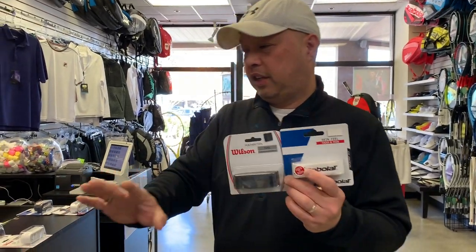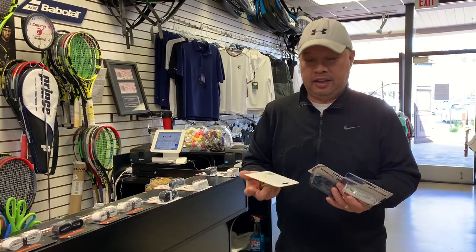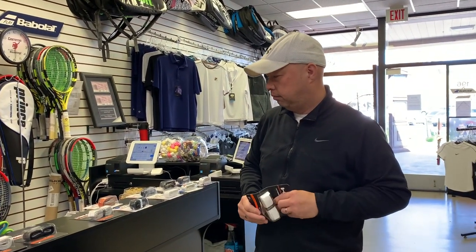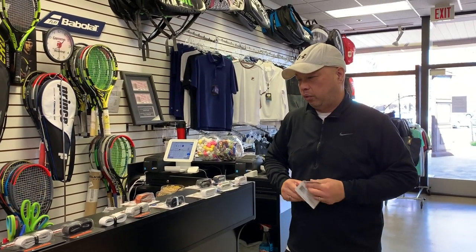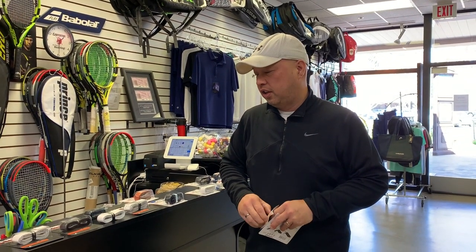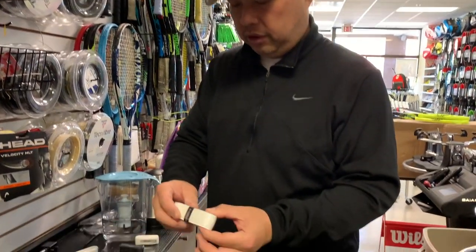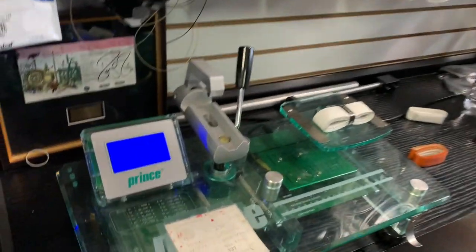I'm going to strip these out of the packaging and weigh them, because everybody says leather weighs the most. I can actually kind of feel that, so let's see. I'm going to take my favorite Hydrosorb Pro and weigh it. I'll keep the packaging on for each one just to keep it consistent. The Head Hydrosorb Pro weighs 19 grams.